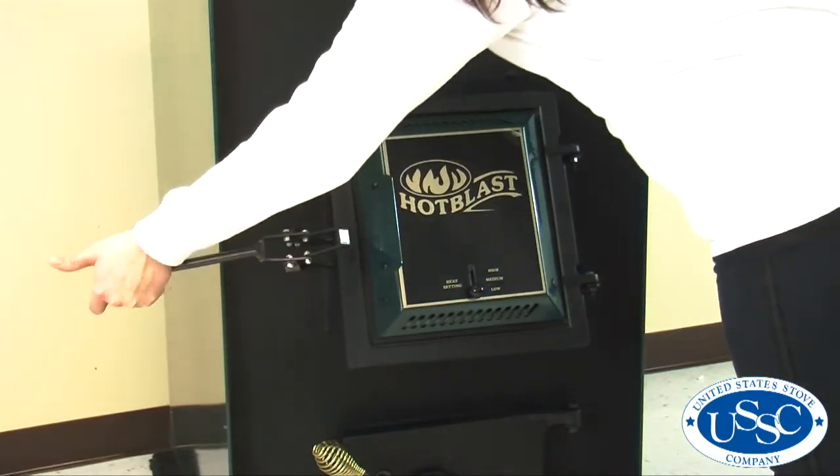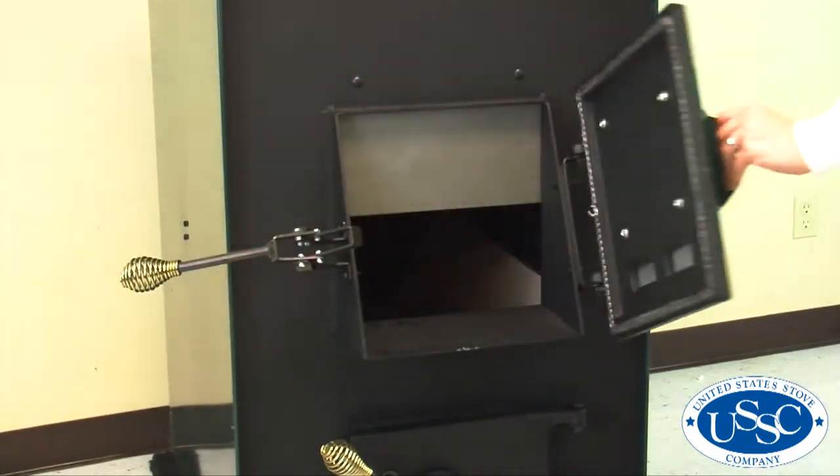First, open the door by swinging the handle to the left and pulling the door to the right.